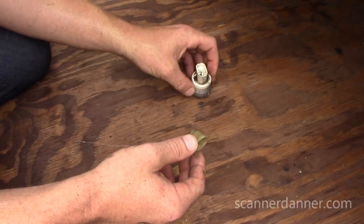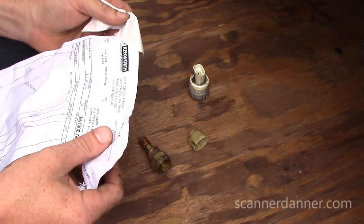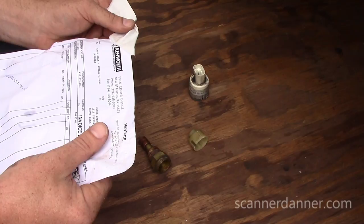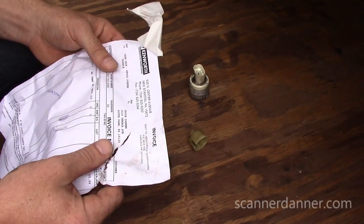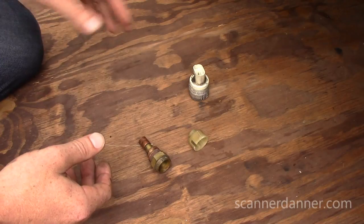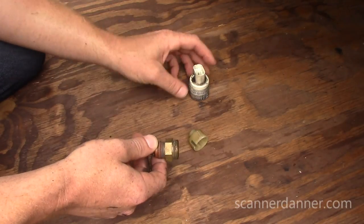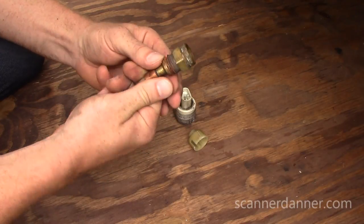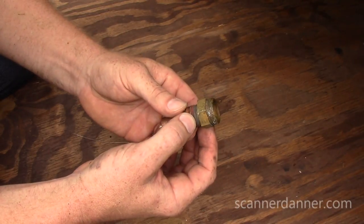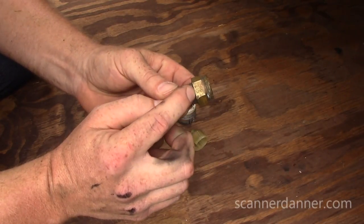I got on the phone with a parts guy — I have to give this company props: Kenworth of Pennsylvania, in New Stanton, near Pittsburgh. The parts manager, Bruce, was awesome. Back-and-forth emails all day trying to locate a switch that would work. He suggested I unbolt the body from the block to find a temperature number. I assumed it would be at least 230 degrees, and I was absolutely shocked to find it's listed as 215 degrees.